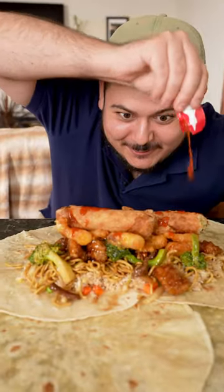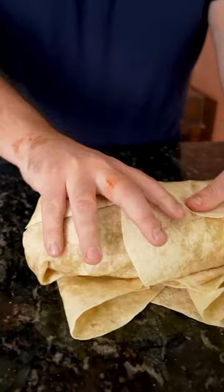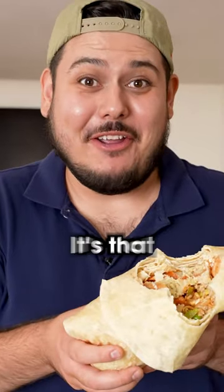Need to add some chili sauce. Oh yeah. Fortune cookie, baby. Let's wrap this puppy up. Oh. I might make this every day. It's that good.